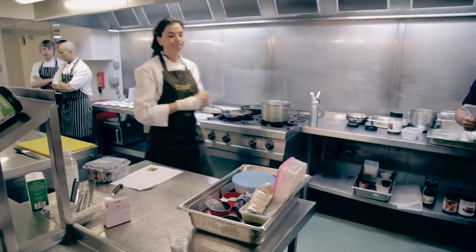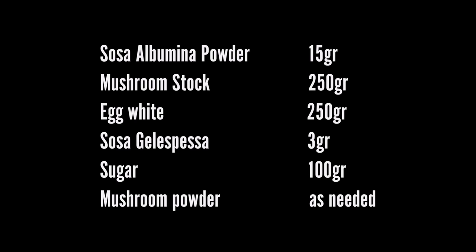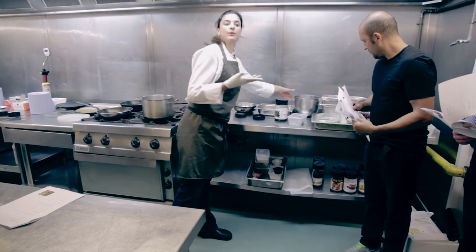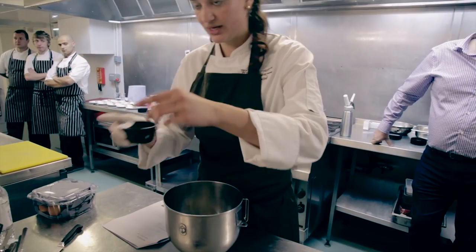Next thing is mushroom meringue. Same scenario — we're rehydrating the egg white with mushroom stock, which I've got here. And I'm going to whip it up as if I was doing meringues: mushroom stock, egg white powder, gel espesa.